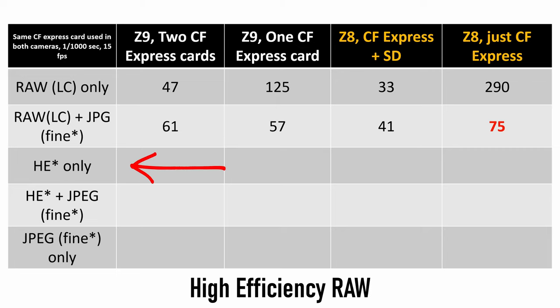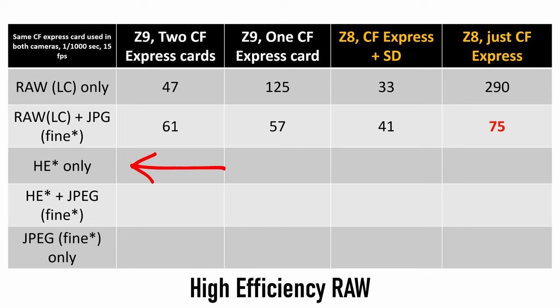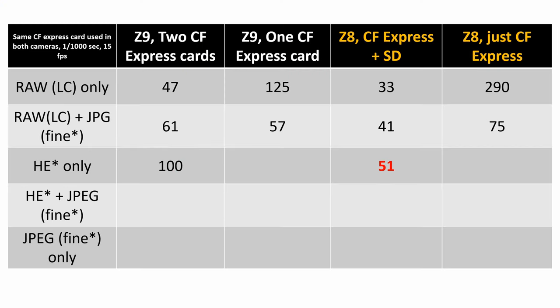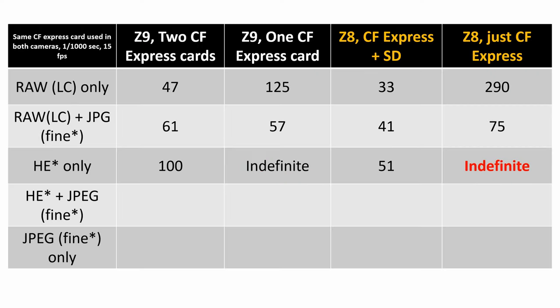Next up is HE star — high efficiency star — the new file format in the Z8 and Z9. It's a RAW file, about a third smaller than lossless compressed, which is great for saving space on cards and hard drives. Z9 with two CFexpress cards: 100 frames before it hit the buffer. Z8 with CFexpress plus SD card: 51 frames. Z9 with one CFexpress card: went indefinite — just kept going and going; I eventually gave up and stopped. Z8 with one CFexpress card: same thing, went indefinite and never hit the buffer. It looks like shooting with high efficiency star is really the way to go in most cases.